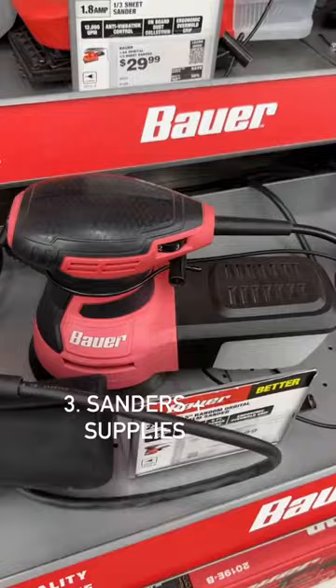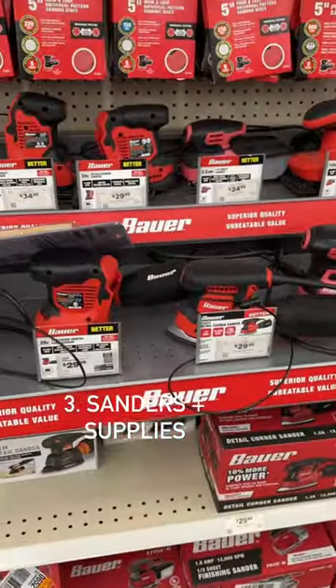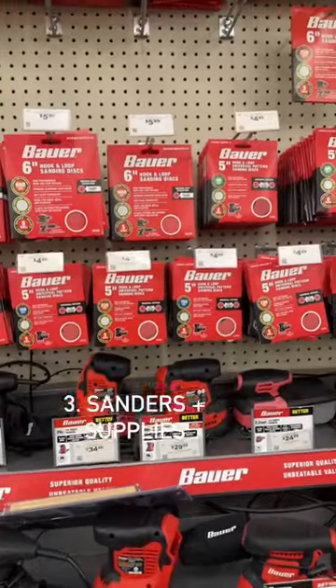This is the orbital sander that I use. It's $39.99 — I actually got it on sale. They also have some other options. And the sandpaper is just as good as the name brands.